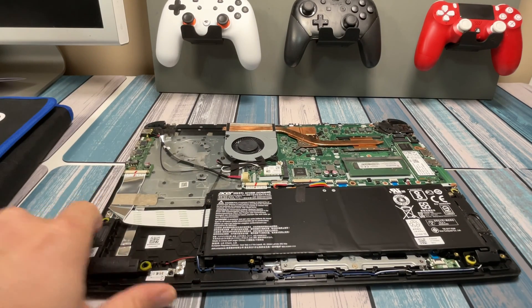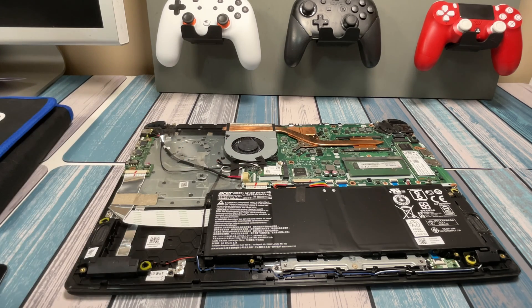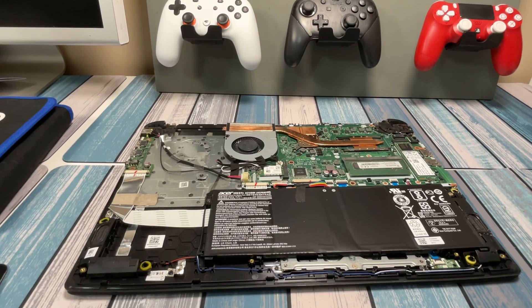Now that we get the cover off, we can see there is no cable right here — it wasn't tucked away or missing, it's just not actually there. So that's a bummer. But like I said, we're not too worried about it because we've got a full-size NVMe drive over here that we're going to be able to replace, and that makes it super easy.